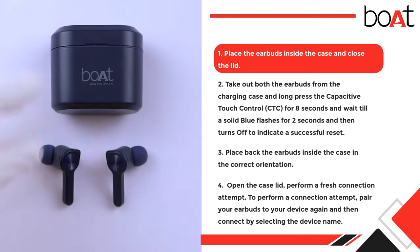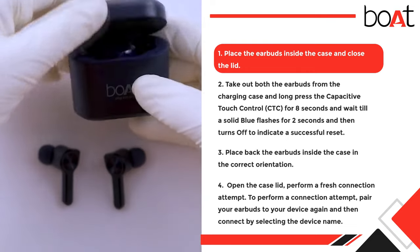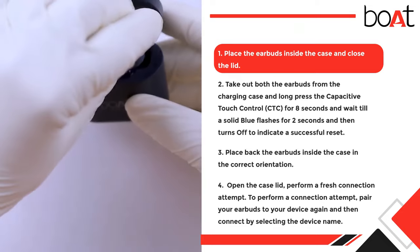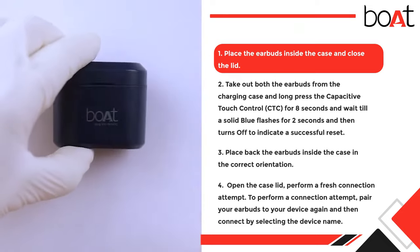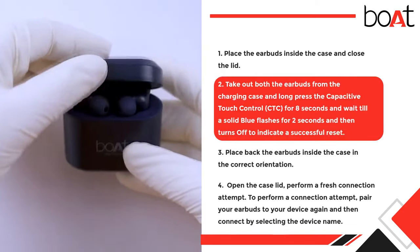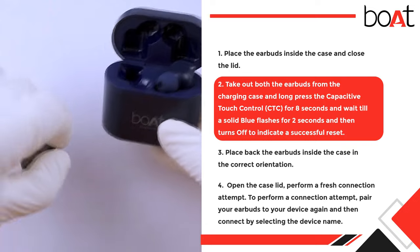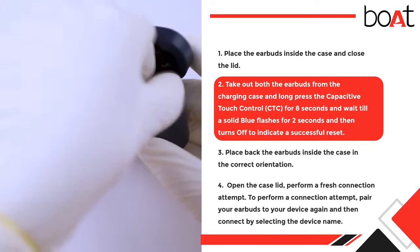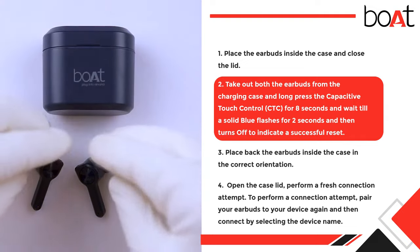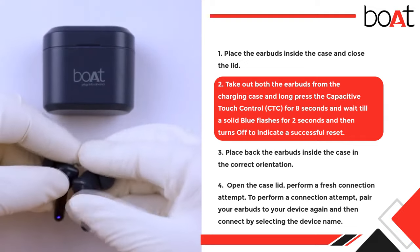Step 1: Place the earbuds inside the case and close the lid. Step 2: Take out both earbuds from the charging case and long press the capacitive touch control (CTC) for 8 seconds. Wait until a solid blue light flashes for 2 seconds and then turns off, indicating a successful reset.